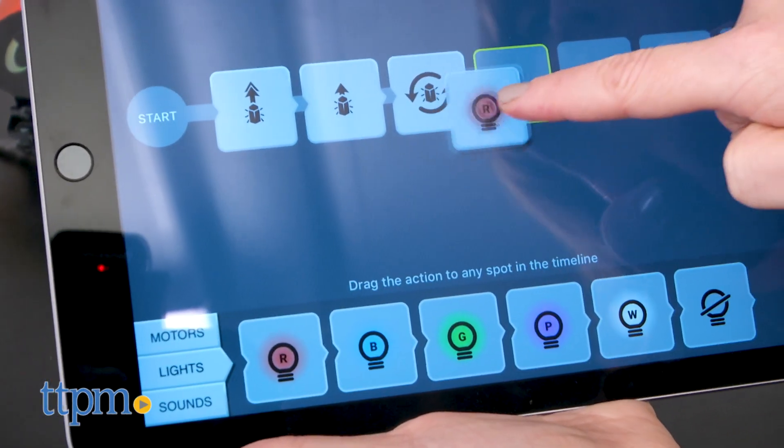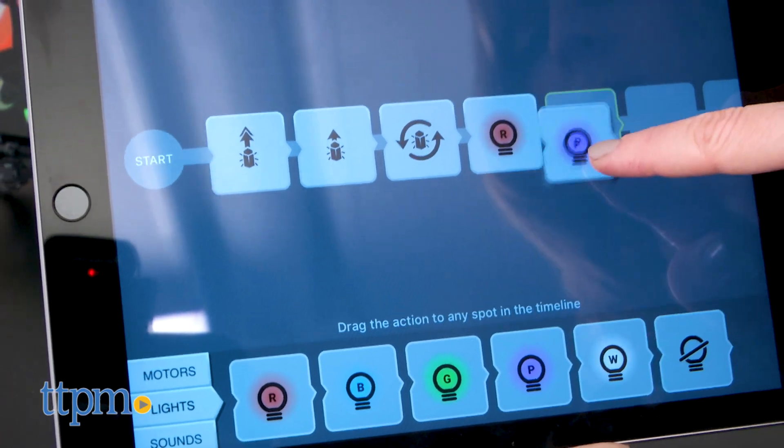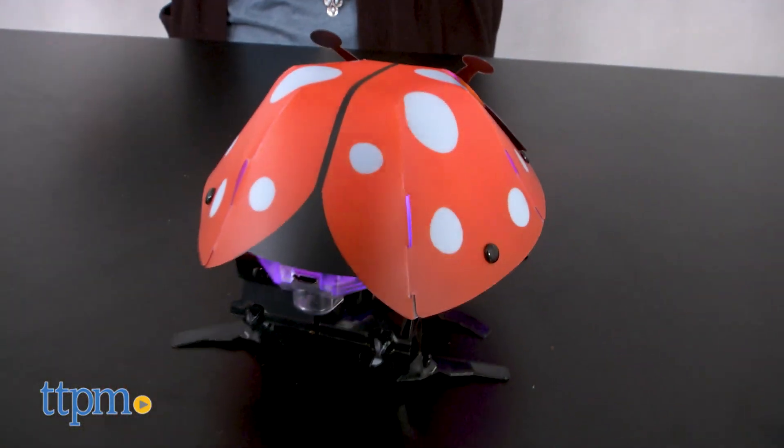It's as easy as choosing the action you want, dragging and dropping it where you want it, and then pressing run code to watch the robot perform the sequence.